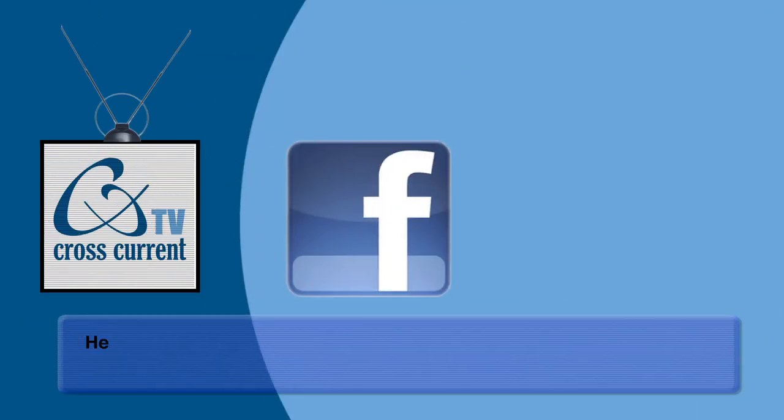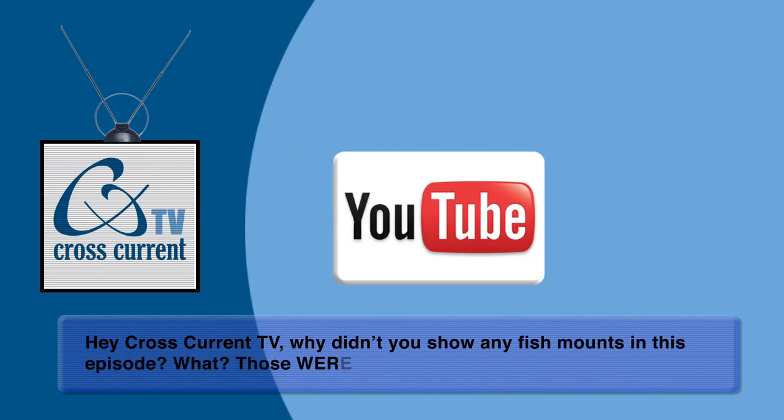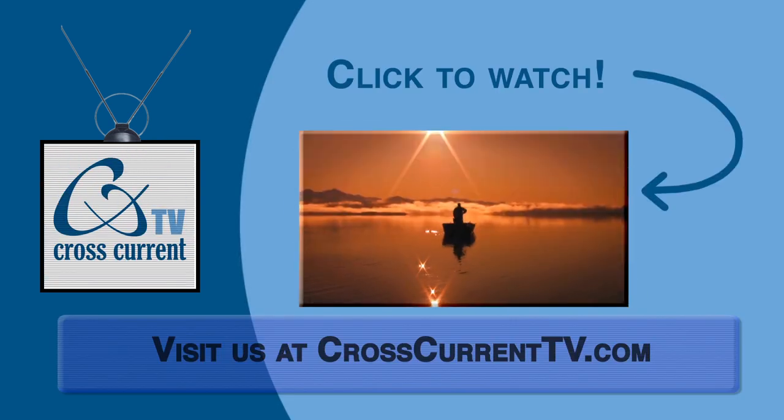Thanks again for watching. I know I learned a lot today about what all goes into making a fish of a lifetime last forever. I'm Dave with CrossCurrent TV. We want to hear from you — take your questions and ideas posted to our Facebook or YouTube pages and use them for future episodes. Click here to check out the trailer for our first fly fishing adventure movie, Cast Alaska, available now on DVD.